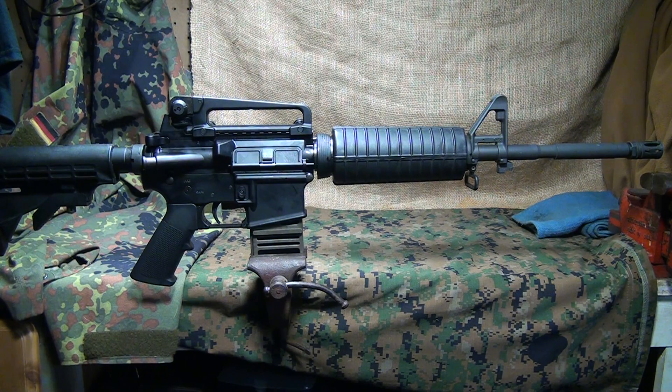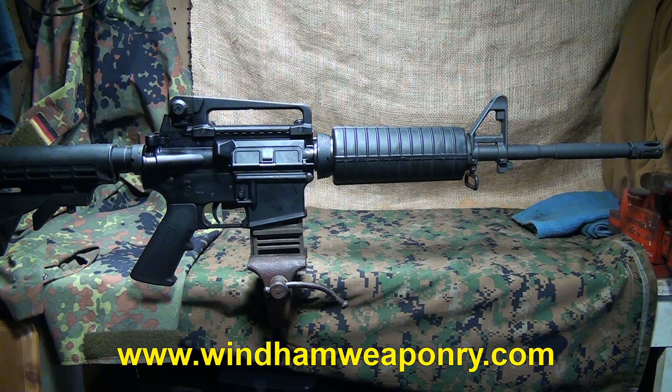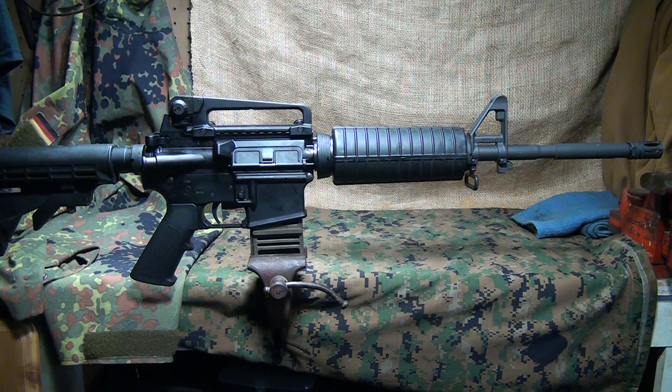We're going to demonstrate today how the direct impingement system works in an AR-15 carbine. This is a Wyndham Weaponry MPC used for the demonstration. We're going to see how the bolt works, how the gas system works, and also the recoil system.